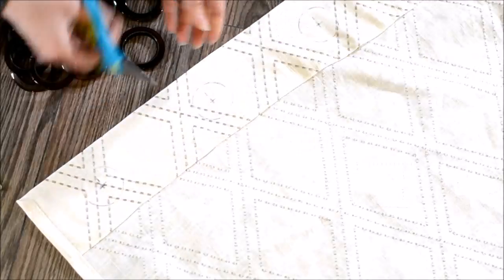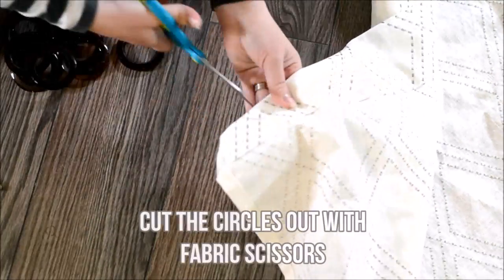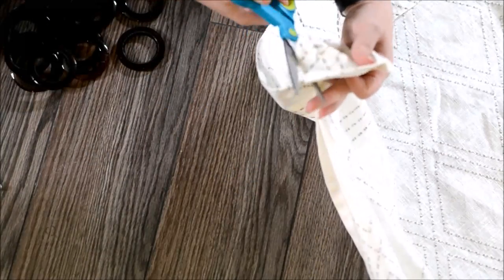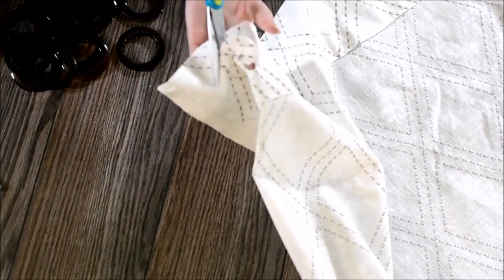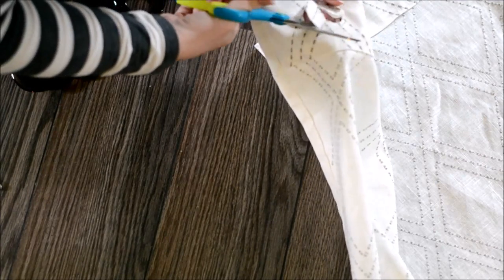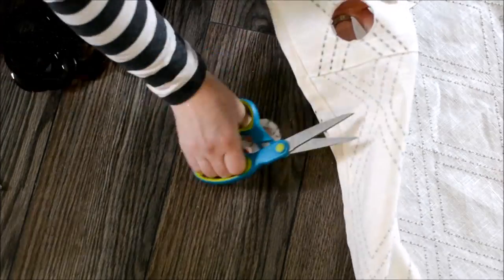Now after you've done tracing your circles, use some good old fabric scissors and cut the circles out. I just make a little slit in the center of the circle by folding the fabric, then put my scissors in there and cut around that entire circle shape.